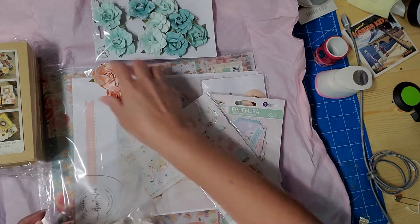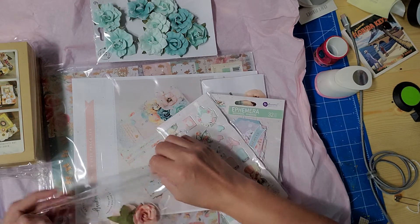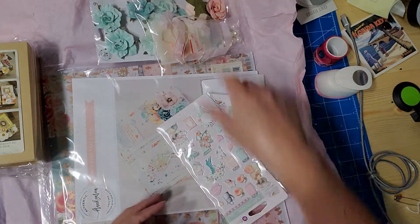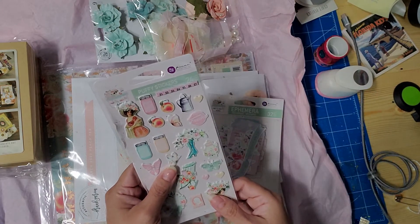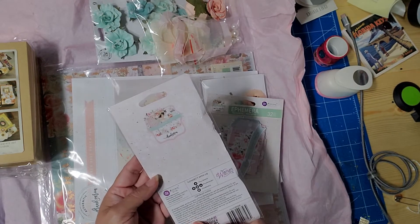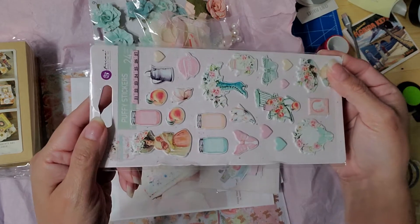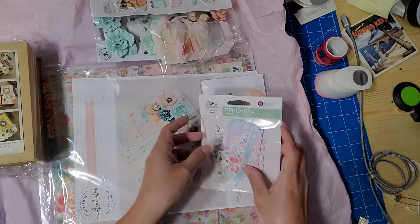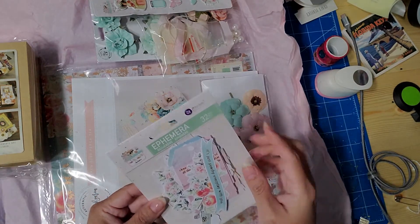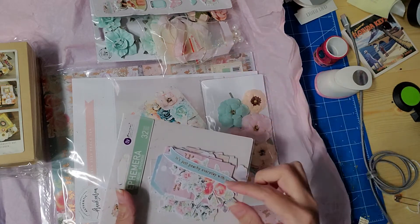As you can see there are some stickers right here — these are puffy stickers and they're from the same collection. Here are some more stickers, some ephemera, and this is from the Recuerdos collection. I'm pretty sure everything else is from Recuerdos too.